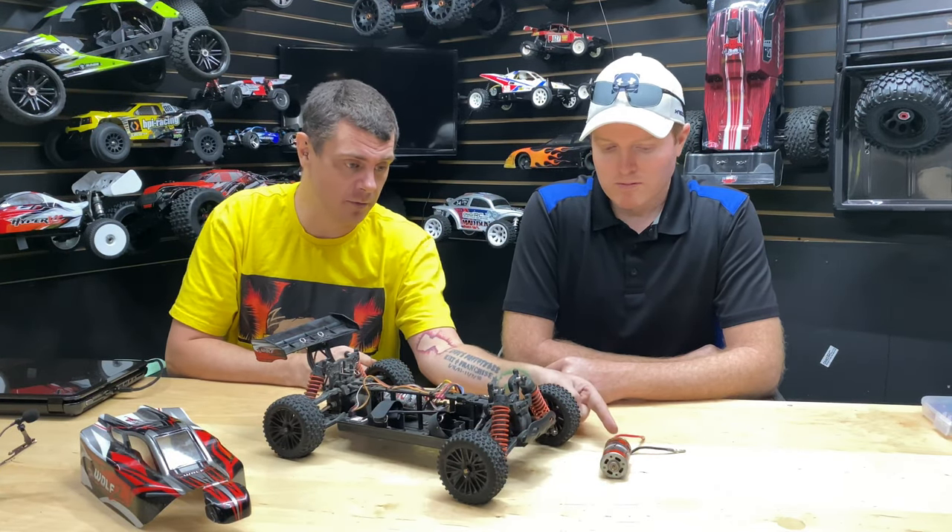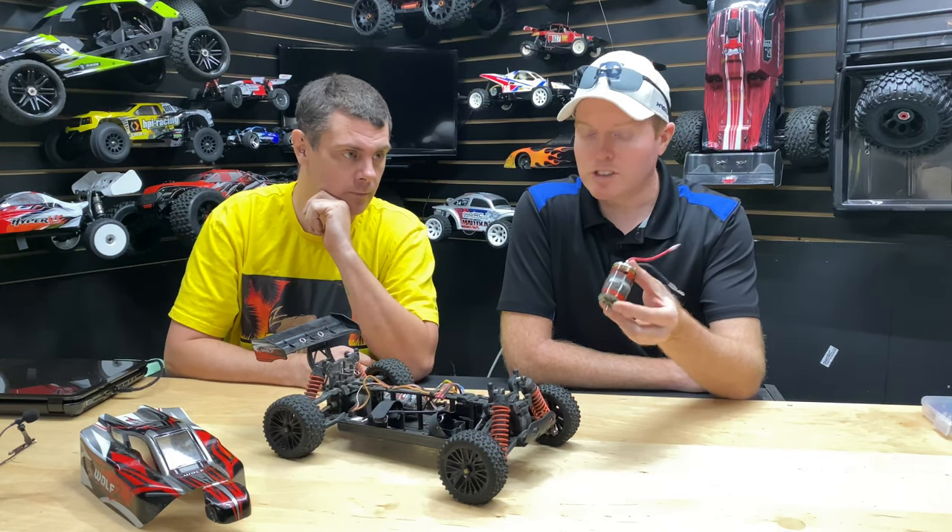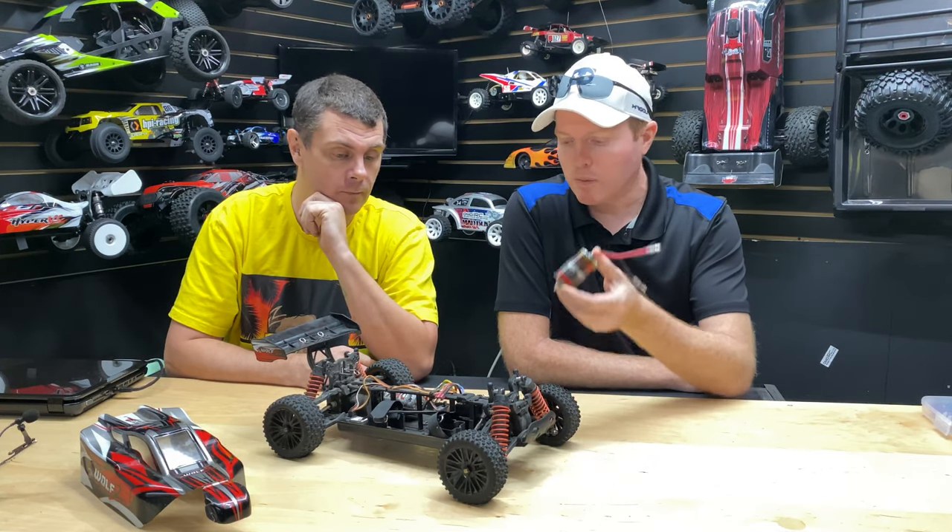We're definitely gonna have to replace this. The other motor I'm getting from Joe — is this a 550 motor? This is from Redcat. Not exactly 100% sure on the turn count, but I think it's the 17-turn motor. We're gonna put it in here and see how it works.